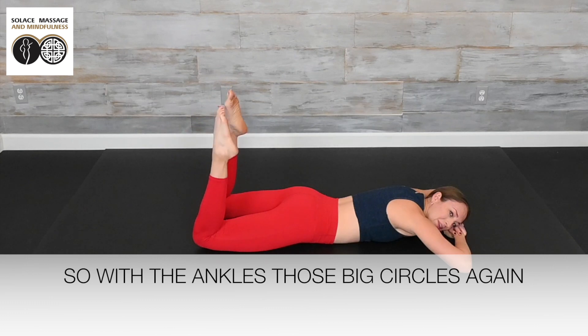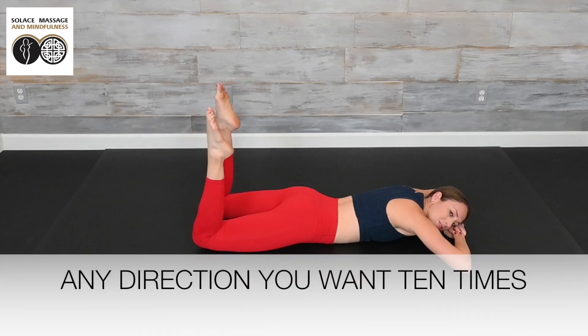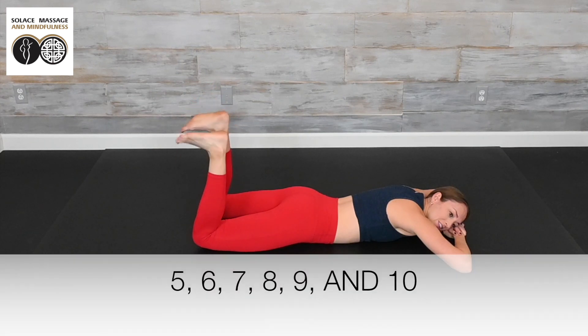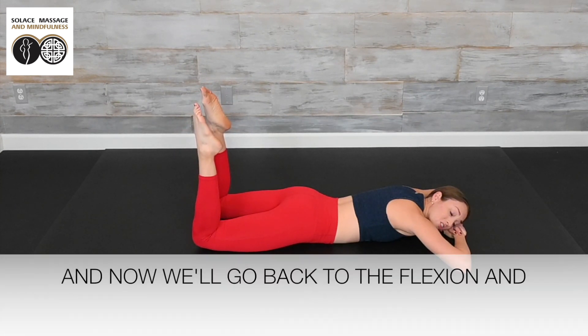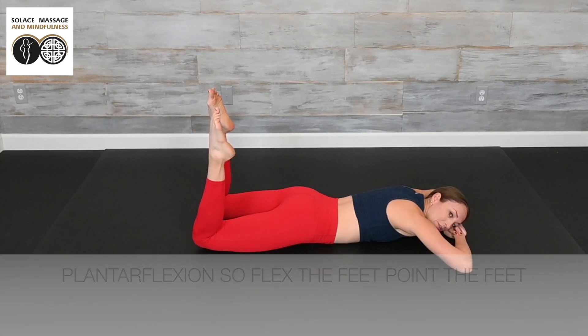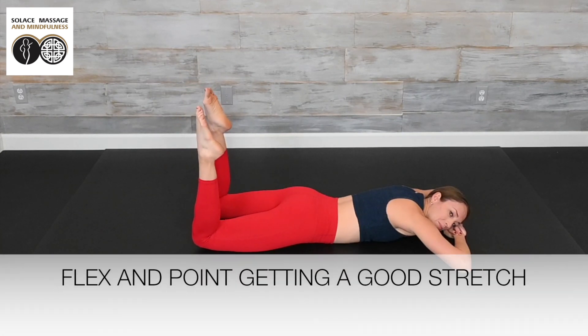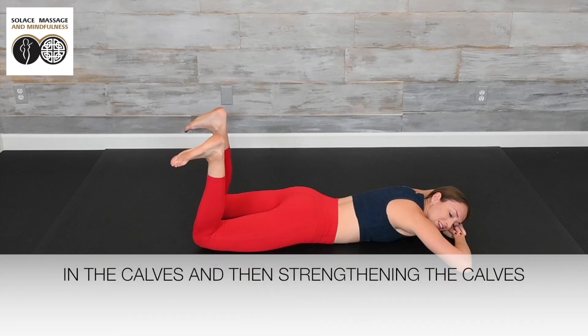With the ankles, make big circles in any direction you want for 10 repetitions. Now we'll go back to the flexion and plantar flexion — flex the feet, point the feet. Getting a good stretch in the calves with the flex, and then strengthening the calves with the point. Flex and point for 10 reps.